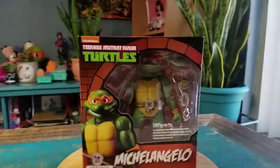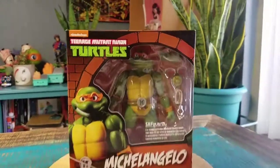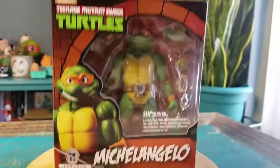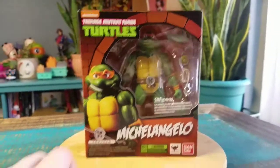Hey guys, CheezPoof here and we got another Ninja Turtle figure for the collection today. This time it's going to be Michelangelo, and this is the SH Figuarts. We have not shown off any of these yet and figured might as well go ahead and at least throw them out there so you can see them.